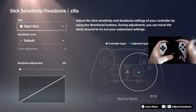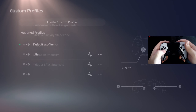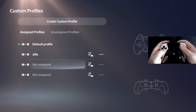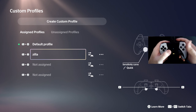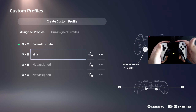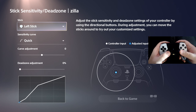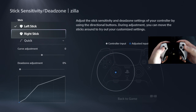For every other game where you're not using the Zen, fine — you could have a separate custom profile, because you can choose multiple profiles here. But if you have a profile only for the Zen, you can change the name and put 'Zen,' so you know this profile is only for the COD game pack and stuff like that. It's very important for the right stick — not the left stick, the right stick.